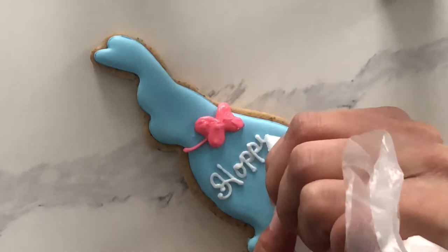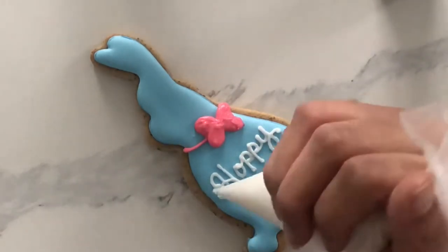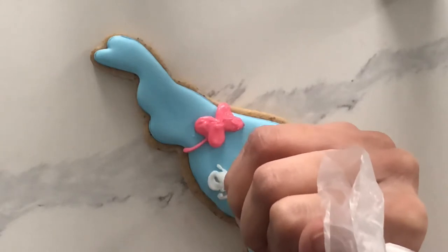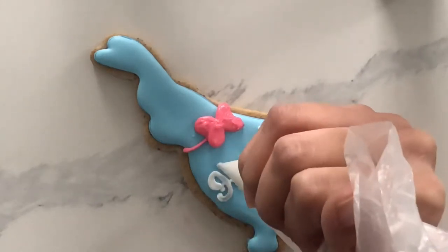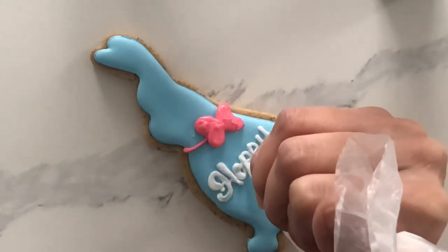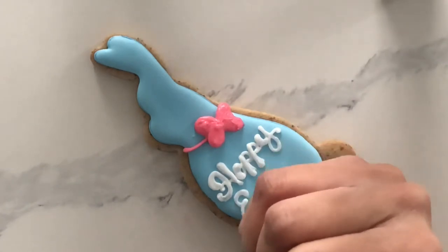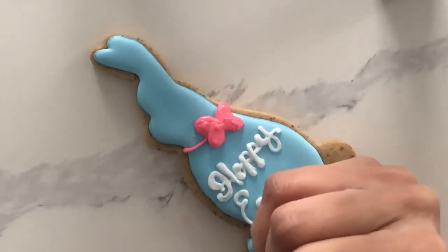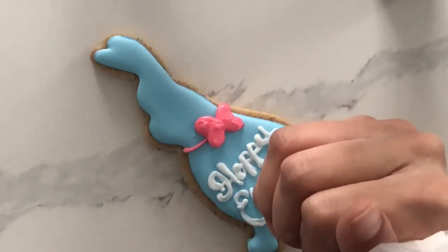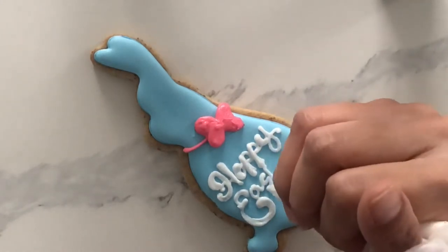I know it is easier said than done, but try not to be intimidated by piping writing onto your cookie. Here are a few helpful hints to help you get over the fear of writing on your cookie. Firstly, you want to make sure that the icing underneath is completely dry, so if you do make a mistake you can scrape it off with little to no consequence. You should also practice writing on a piece of parchment paper before you actually start doing it on your cookie.